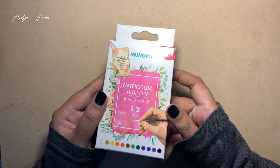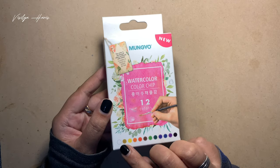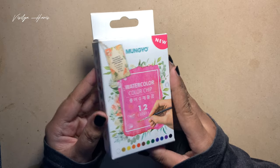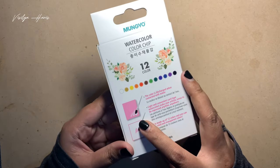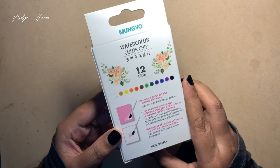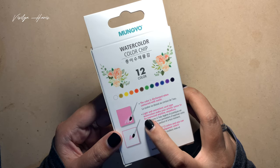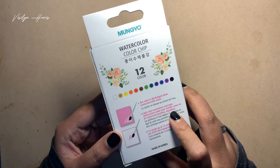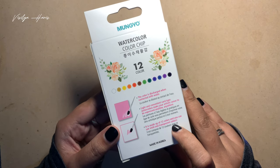It's Mungyu watercolor color chip — basically it's watercolor in sheets. They have 12 colors, as you can see here. On the back of the packaging it says the color is discharged when contacted with water and light, and it's a convenient card-type watercolor to make your artistic sense expressed anytime, anywhere. It's made up of 12 colors with vivid and transparent colors.